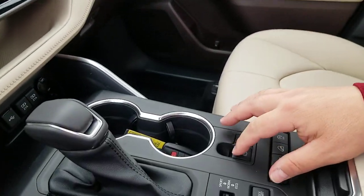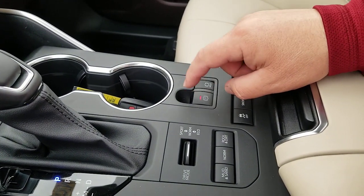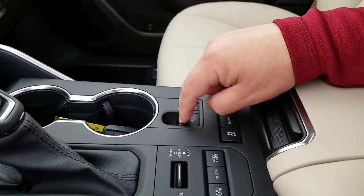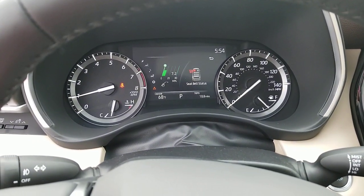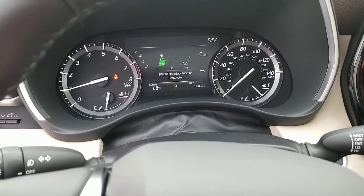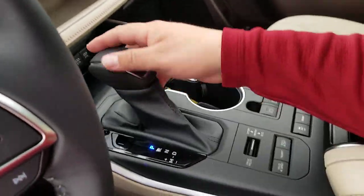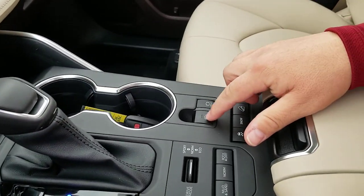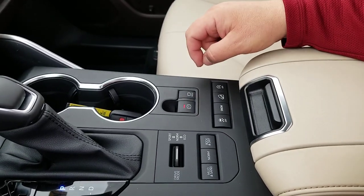If you do not want it to self engage or disengage, you can actually press this down and hold it, or pull this up and hold it depending on what you want it to do. So I'm going to push this down and hold it. And now it says: electronic parking brake shift interlock function deactivated. That means it will no longer turn on automatically. So now I'm back in park and the parking brake is not turning on or off unless I do that manually.